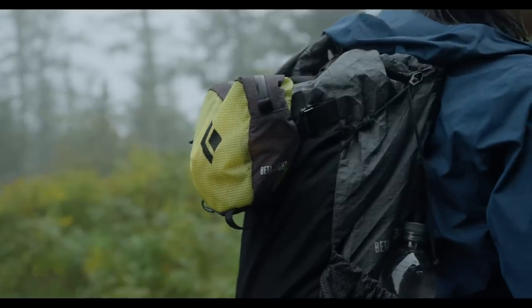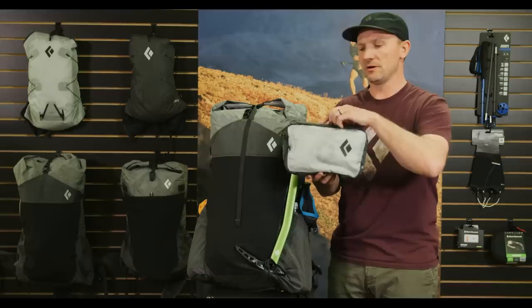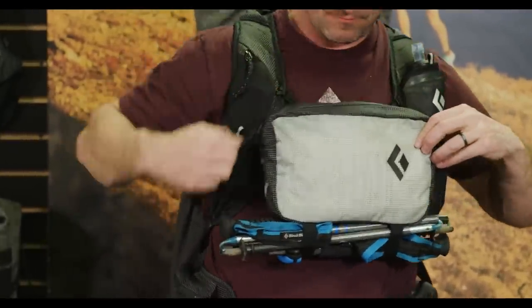Joe stopped by the office and said, what if we could combine the idea of running with a small hip pack that's also modular for these fast packs? The Betalite Satellite pack features a water-resistant zipper, four liters of storage, an internal zippered pocket, Z-pole storage on the bottom, and an extra waist belt.